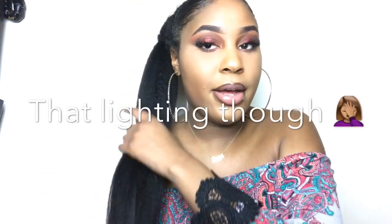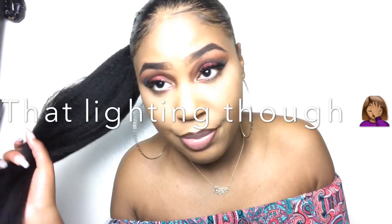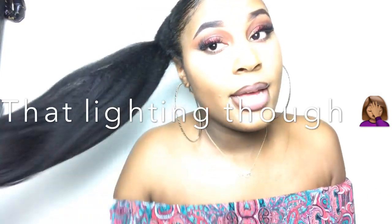Hello everybody, my name is China, welcome back to my channel. Today's video is going to be all about this ponytail right here that I did using clip-in extensions. These are the kinky curly 20-inch clip-in extensions from Curls Curls — that's the name of the company.